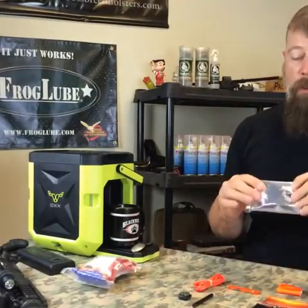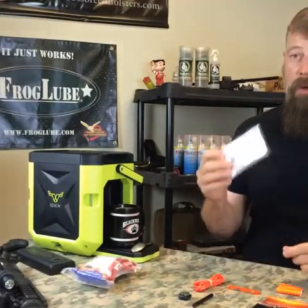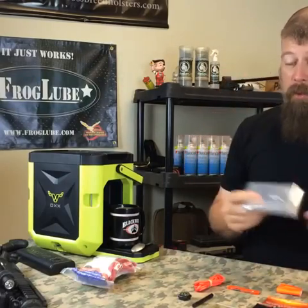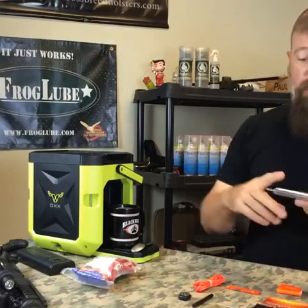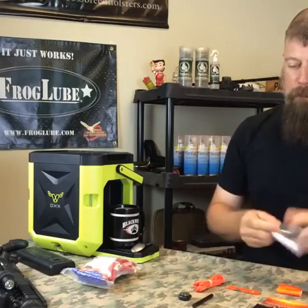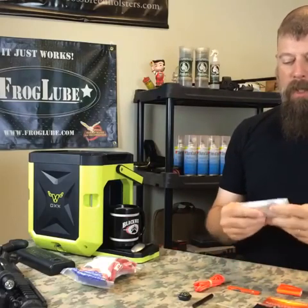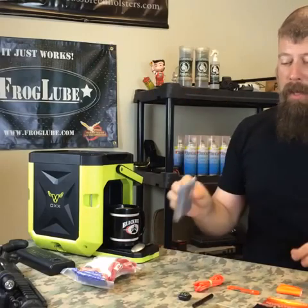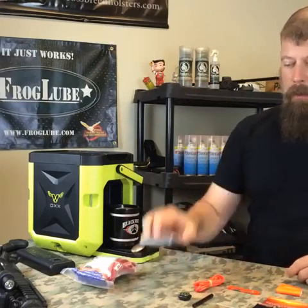Mylar Space Blanket. Two-fold: number one, it keeps you warm — and no joke, they really keep you warm. And number two, they're shiny and reflective. So if people are trying to find you — in a helicopter, an airplane, whatever — take the blanket out, shake it around, and it's going to reflect the light. Very lightweight, very compact — and no, I'm not going to unfold it on camera. Trust me on that one.